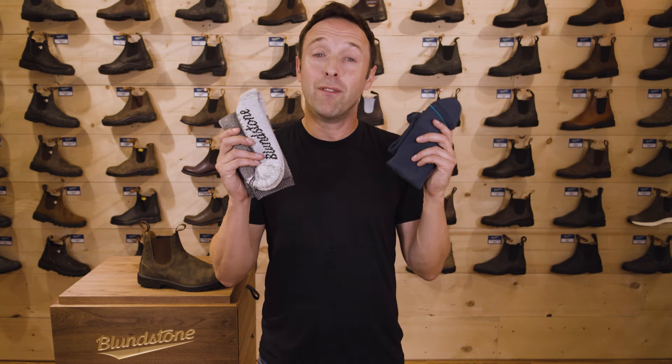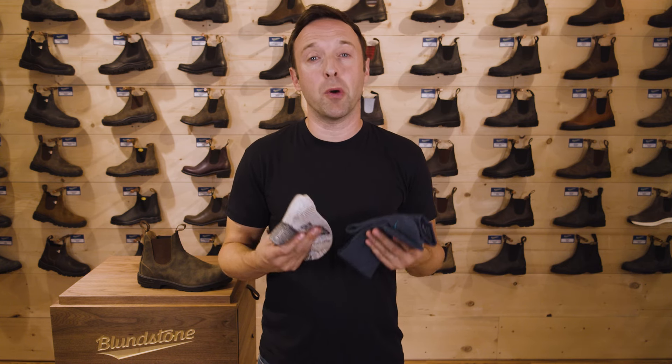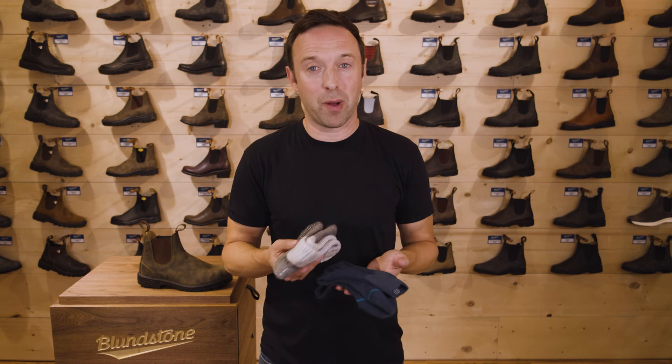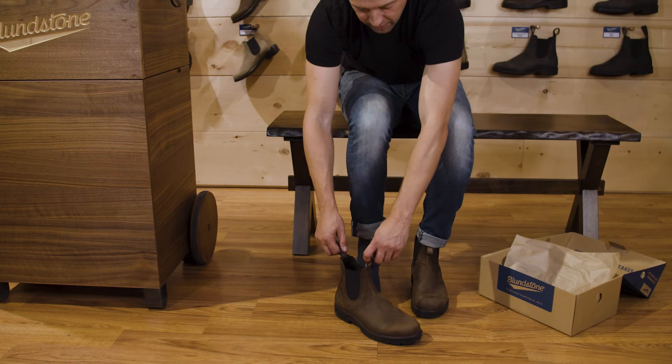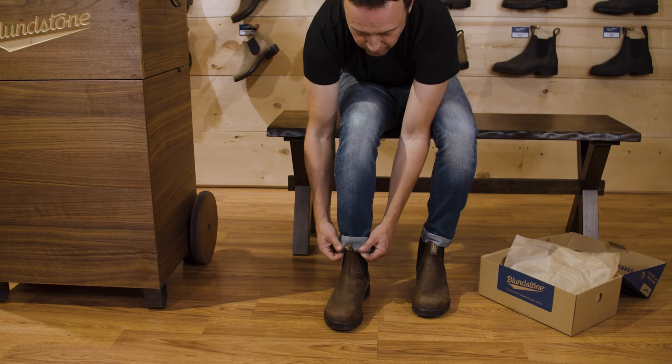Socks — very important. Ensure you're fitting your new boots using socks that you'll most commonly wear with the boots. If you're buying boots for winter, for example, you may want to wear something that's a little bit thicker or warmer. Or if you're buying a boot for three seasons, you might want a thinner sock. Keep that in mind when you're trying on the boots, because it does make a big difference in how the boot will fit.